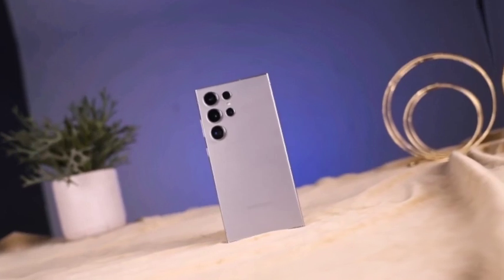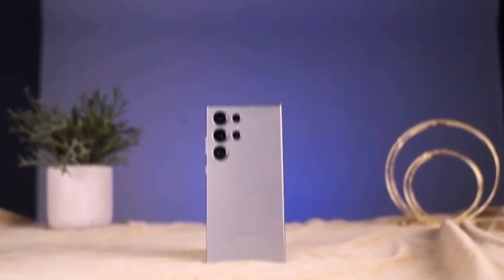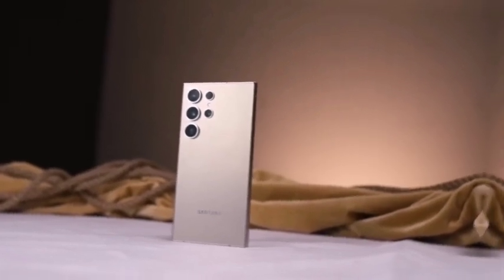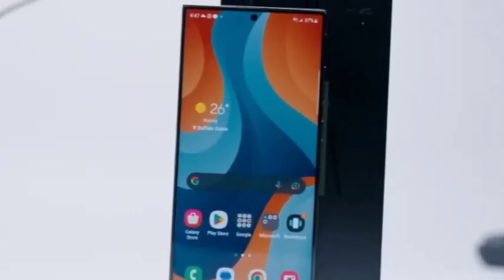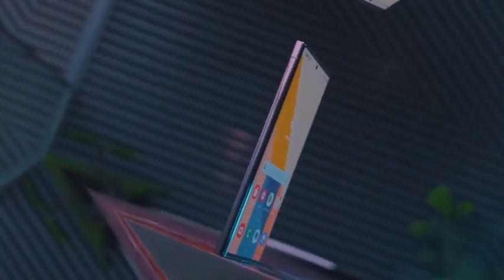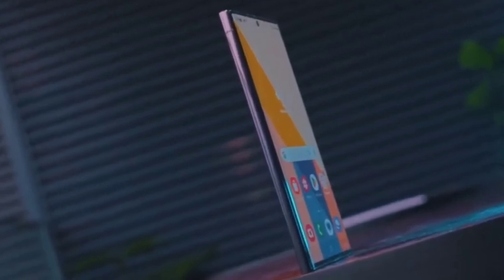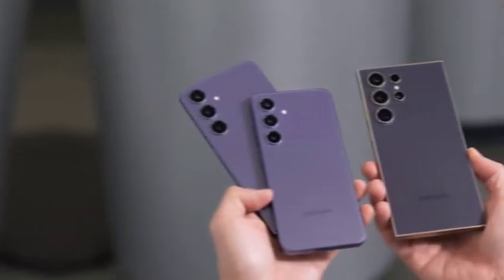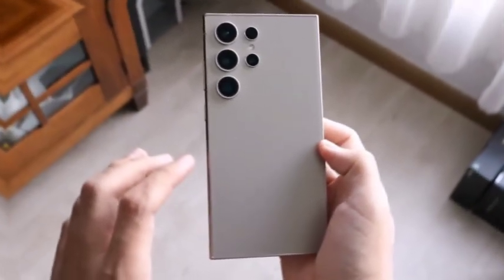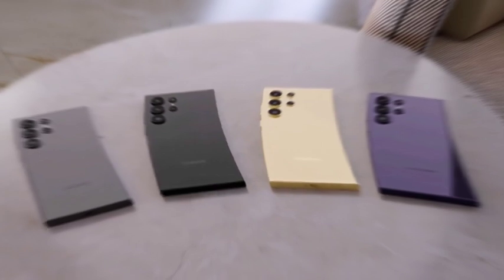The upcoming Galaxy S25 series follows closely on the heels of the Galaxy Z Flip 6 and Galaxy Z Fold 6, which were released last month. These foldable devices, currently priced around $1,645 for the 512GB versions on Amazon, showcase Samsung's commitment to innovative form factors and cutting-edge technology. With the Galaxy S25 series, Samsung will continue to push the boundaries of smartphone design and performance, building on the momentum created by its foldable devices.